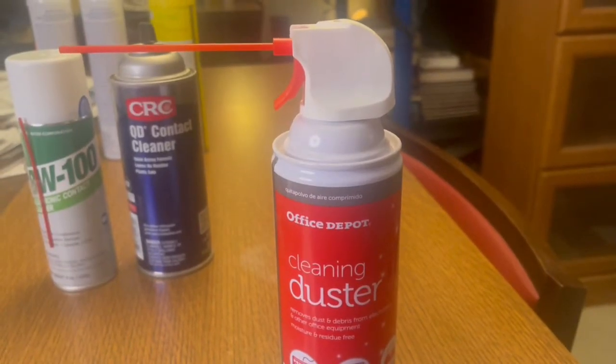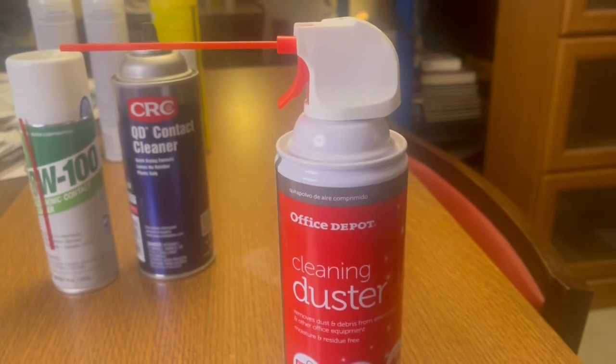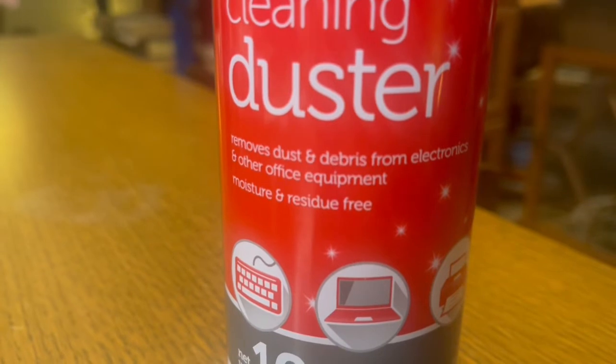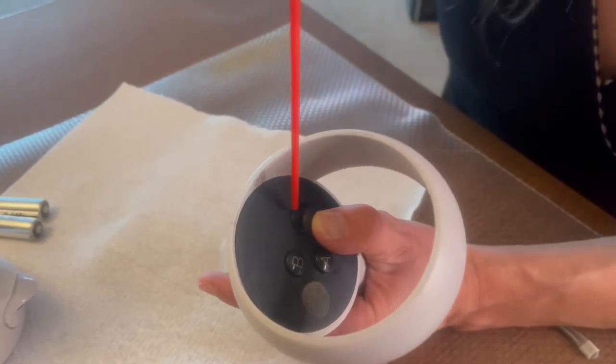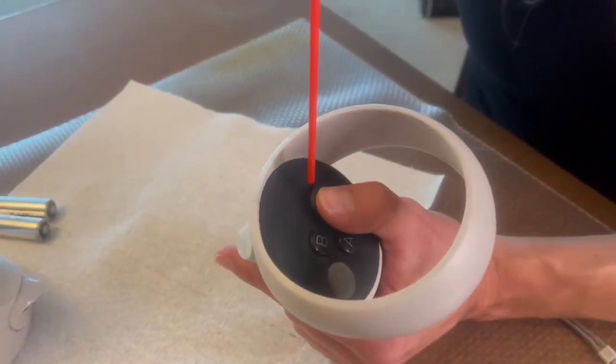Once the controllers have dried completely, you may choose to take the optional step of applying compressed air. Just be sure to use a can that is moisture and residue free. Apply short bursts of compressed air while maneuvering the stick from side to side and clicking up and down.